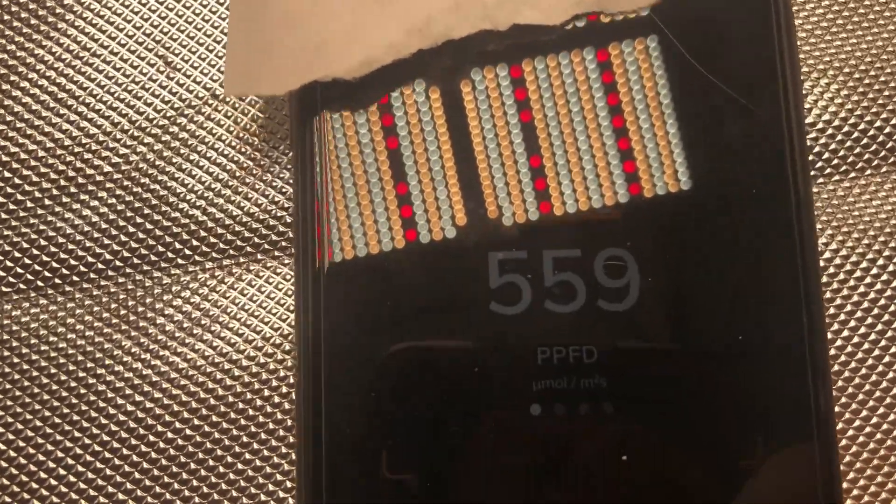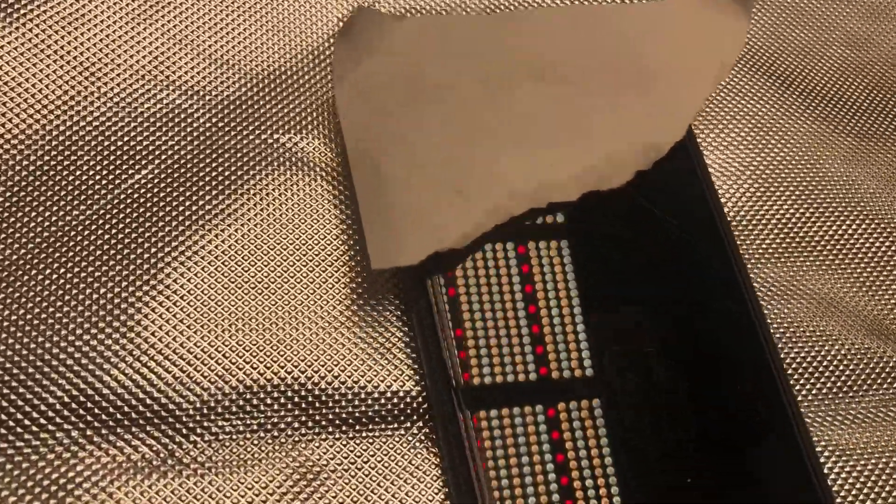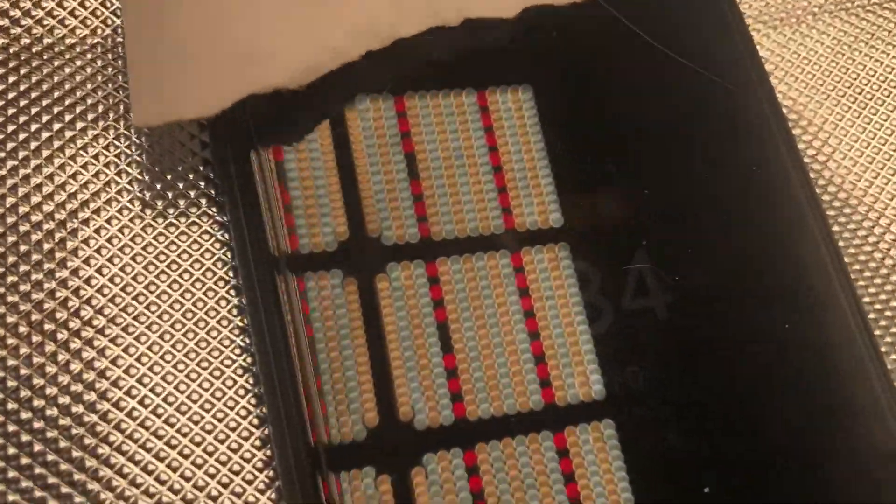This is all the way over here where the door opens. We're just going to track it and see how it goes up when we go into the center. At 39 inches, that's what you need — you need 600 for a lot of truly flowering plants. You can lower it and get even more than that.